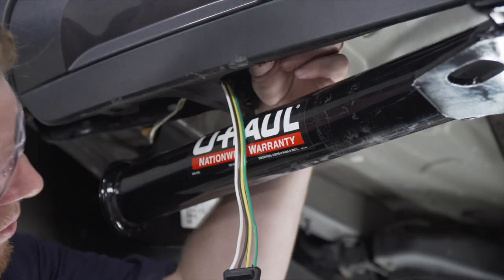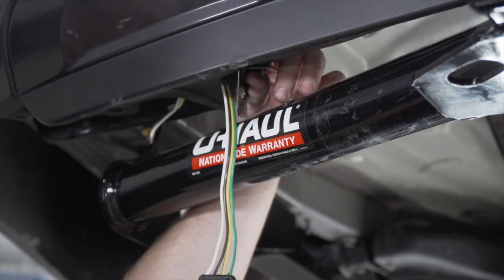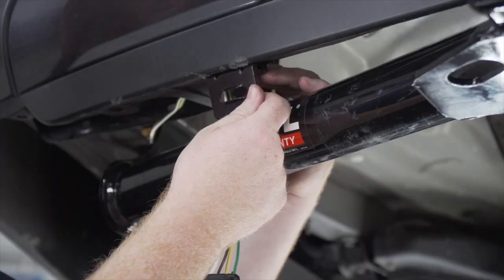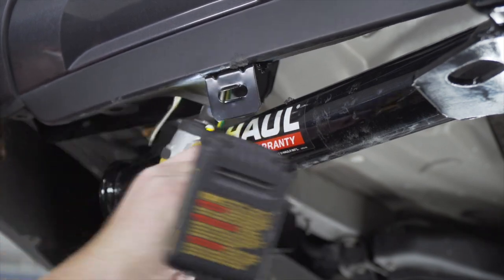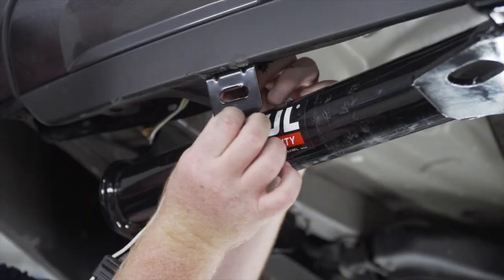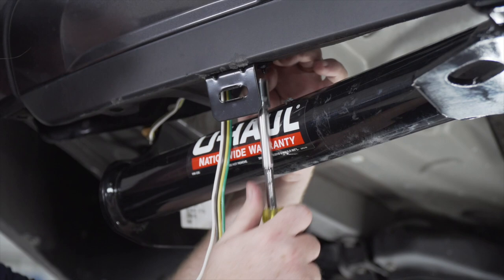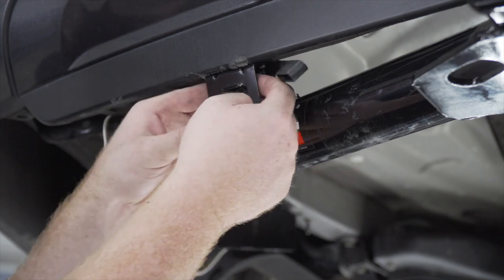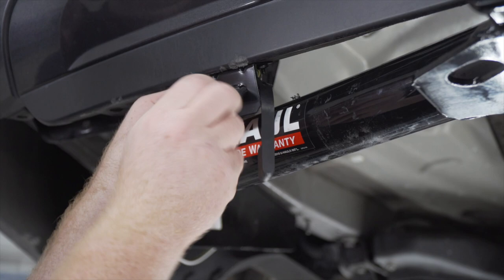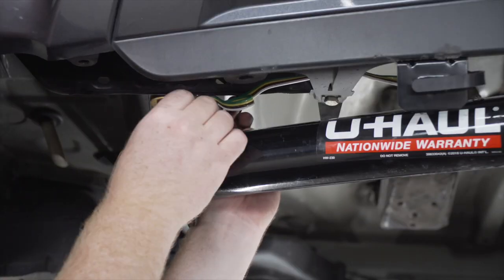Then we're going to take our screw and bring it from up top, line up our bracket, and secure it with the provided nut. We'll make sure it's square and repeat on the other hole, then tighten it up using a 10 millimeter socket. Now we'll take our dust cover, slide it over our harness, put it into the bracket, and put the dust cover back on. With our extra slack, we'll secure it to our bumper support with a zip tie.